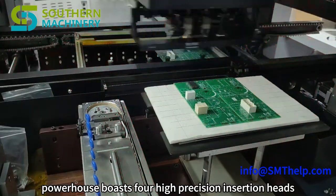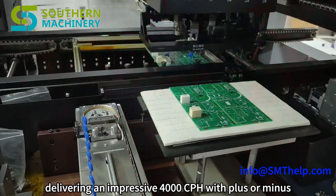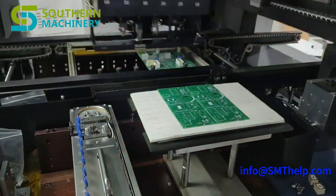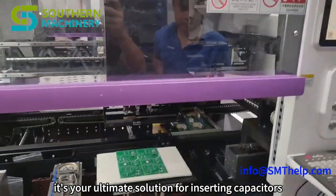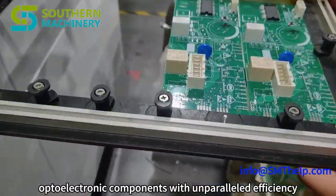This powerhouse boasts four high-precision insertion heads, delivering an impressive 4000 cph with plus or minus 0.05 mm accuracy. It's your ultimate solution for inserting capacitors, resistors, and optoelectronic components with unparalleled efficiency.